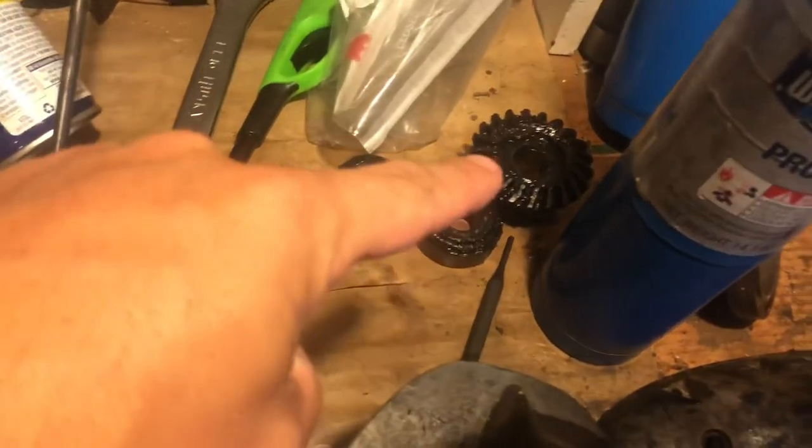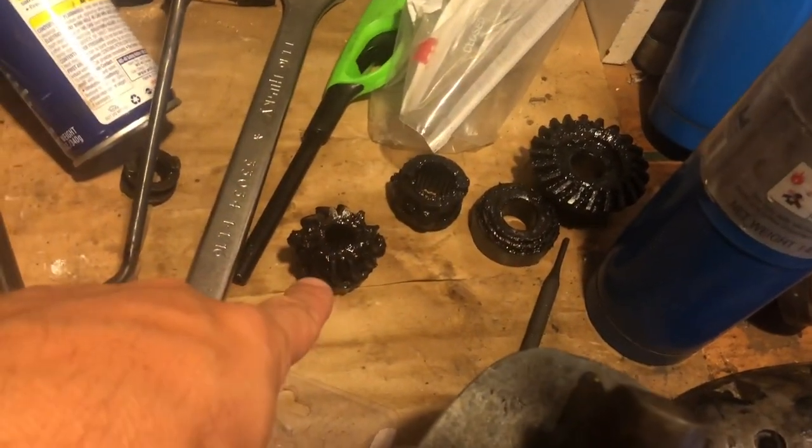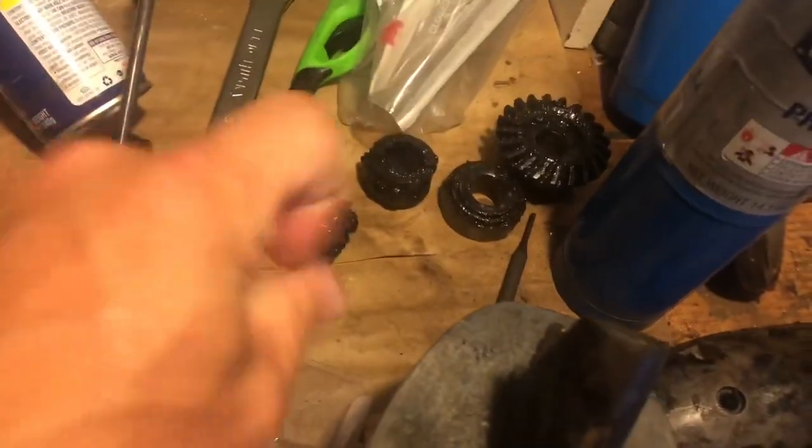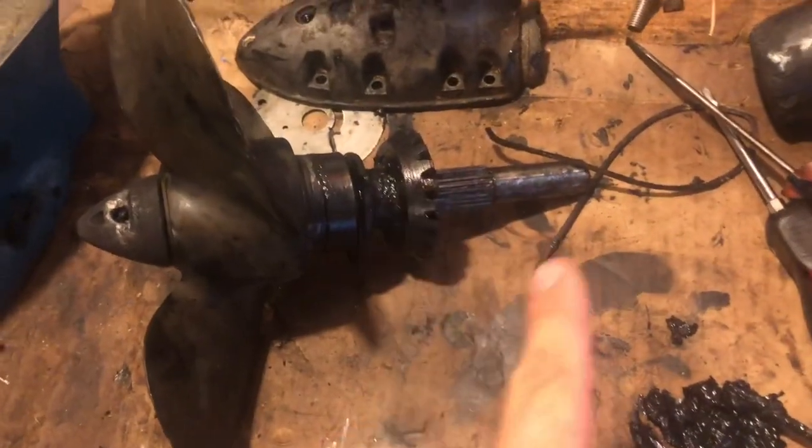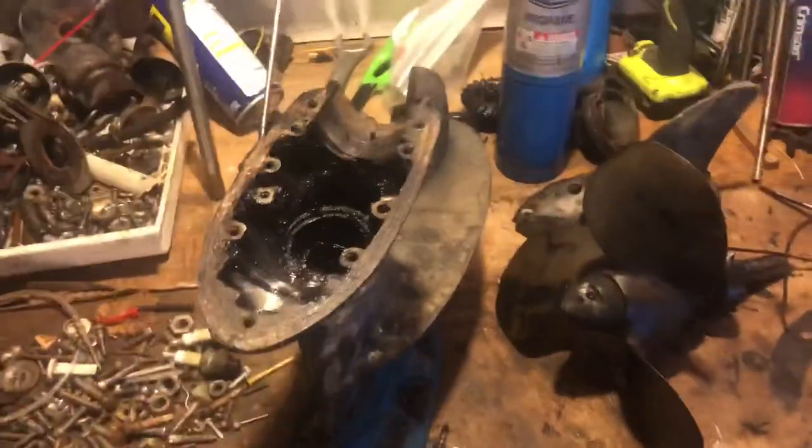So here's what I pulled out of the gear case: the gears and then two bearings on the ends — not typical to what I'm normally seeing — and then obviously the clutch dog, another bearing, and the shaft itself. I still gotta get the pin out, but we're working — cleaning it up and getting there step by step.